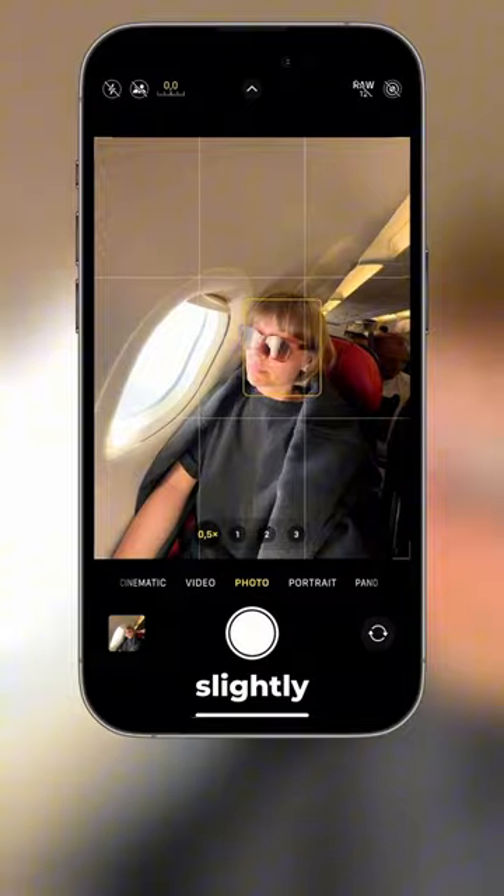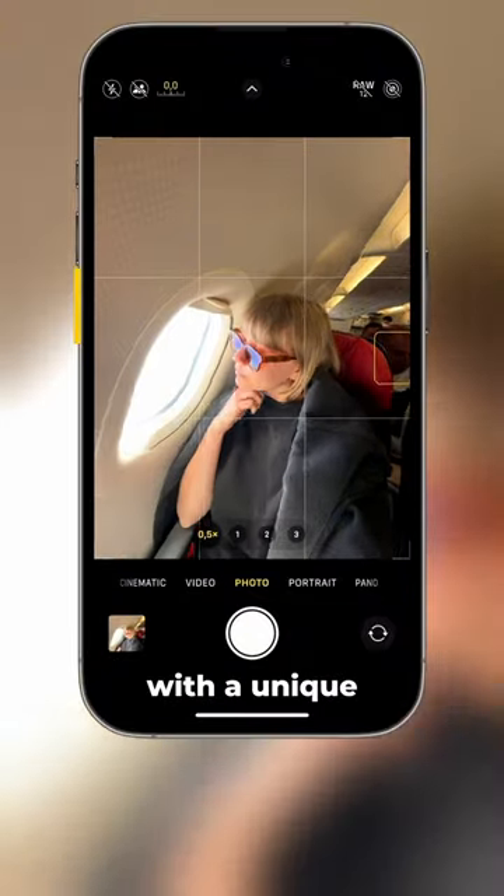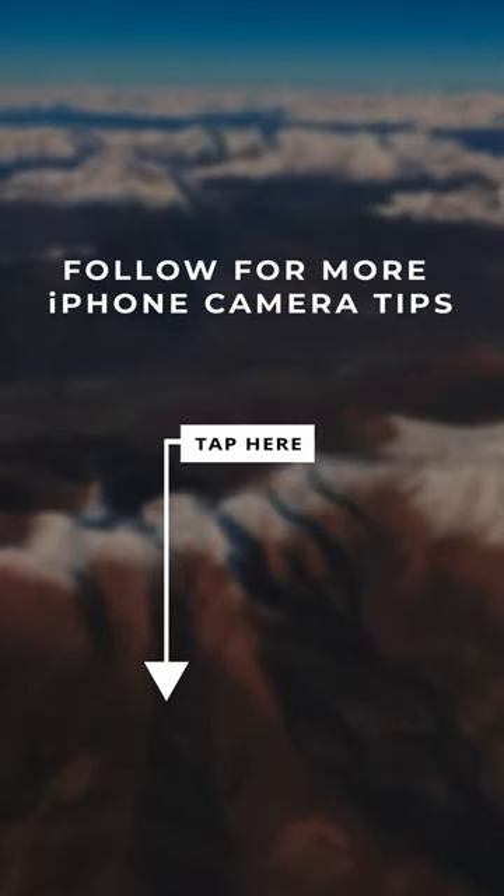Face the window slightly — now you can include more in the frame with a unique perspective and better lighting. Here's the before and here's the after. Let us know if you try this, and follow us for more iPhone camera tips.